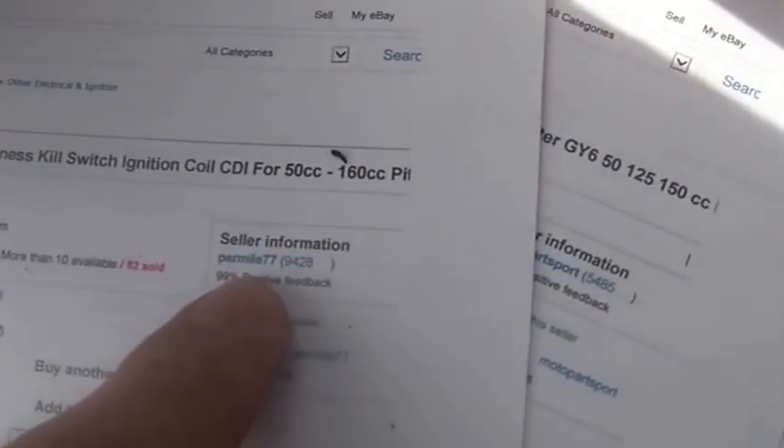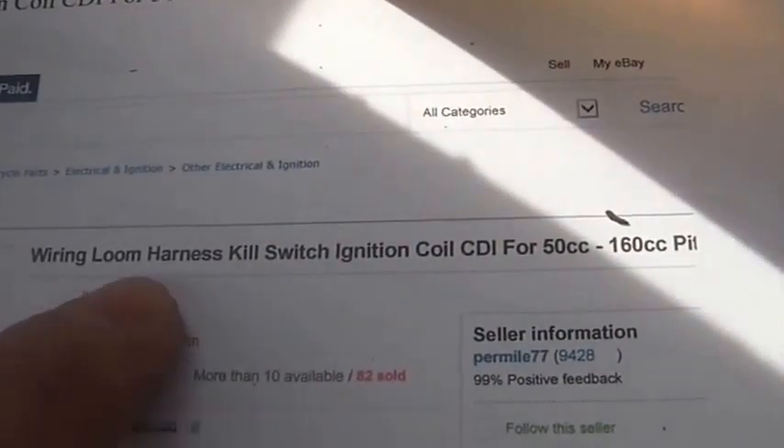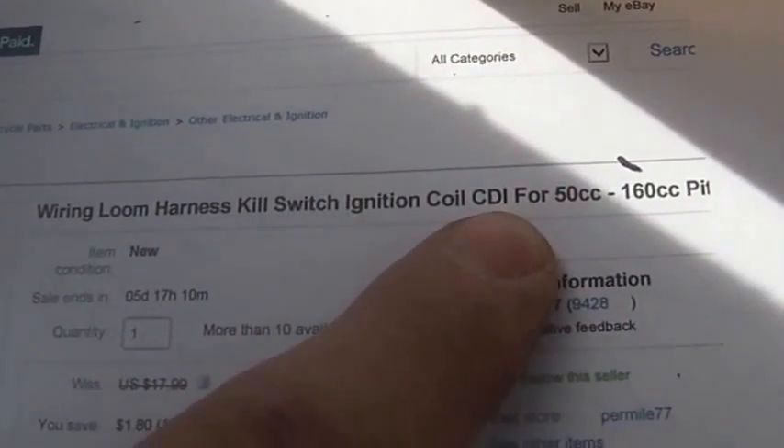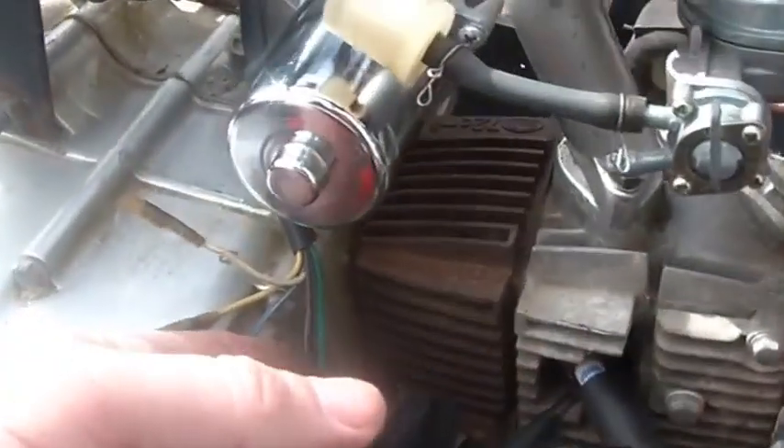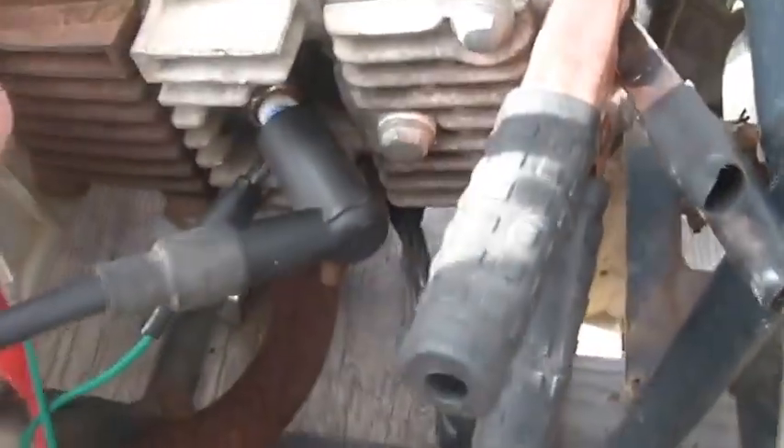That's the person I bought it from, by the way. And if you're searching: wiring loom harness, kill switch, ignition coil, CDI, for 50 to 160cc pit bikes. I've used these on 200cc stuff, Honda, and on 250cc Big Reds. It's just a matter of what you need — you need a pulse generator (blue and white), you need the power coming from the stator (red and black), and you always need ground. You've got to put the spark plug wire on.